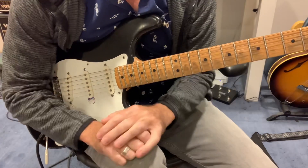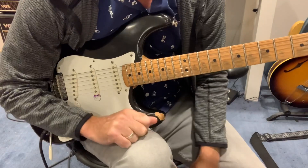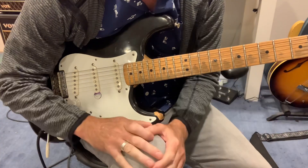Hi everybody, how's it going? This is Jack Devine. Welcome back to another episode of Jack Snacks. Today I'm going to share with you this cute little kind of bluesy lick that Garcia liked to whip out at the beginning of Music Never Stopped.